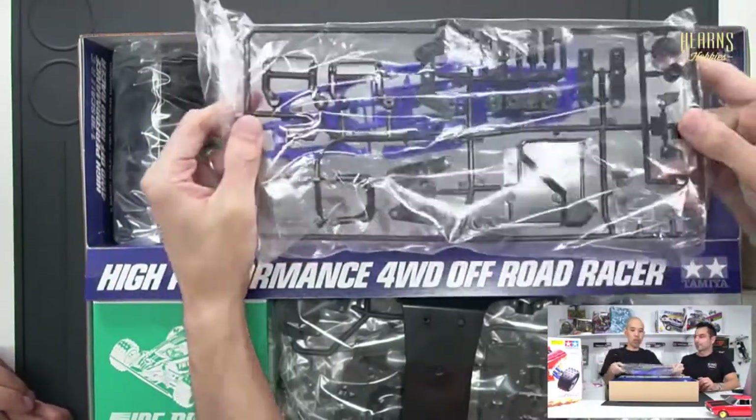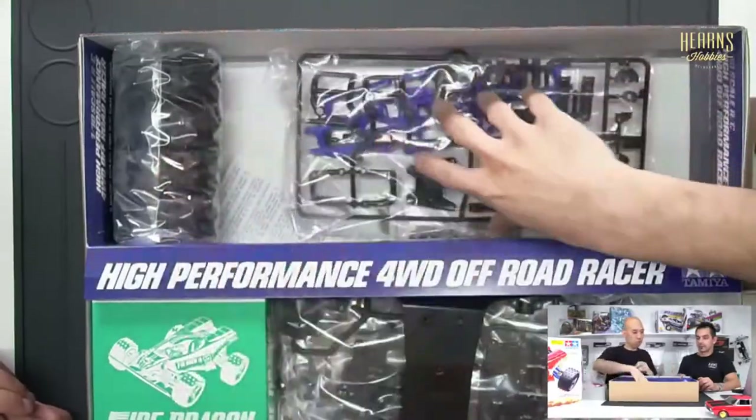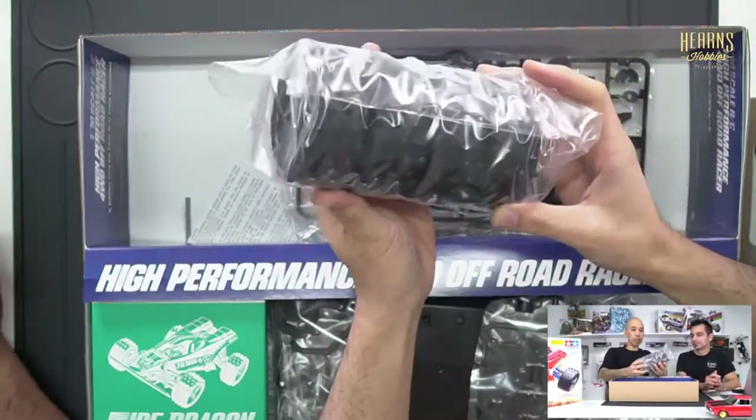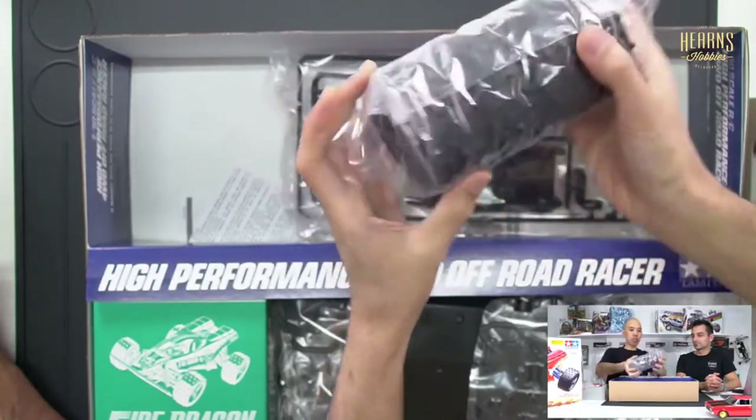We've got body mounts, servo mounts — this is a fairly tough, flexible type of plastic. And a big bag of tyres — big chunky spikes, same size and same width front and rear, so the fat tyres are on the front.